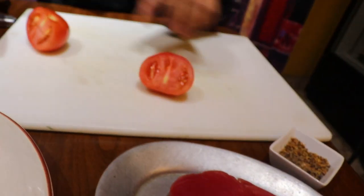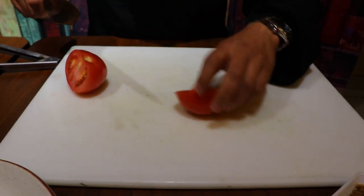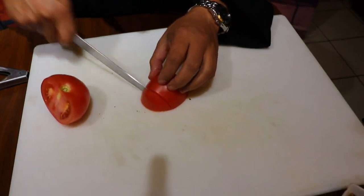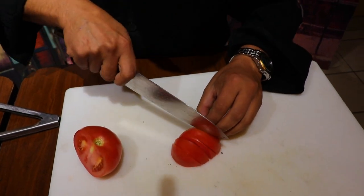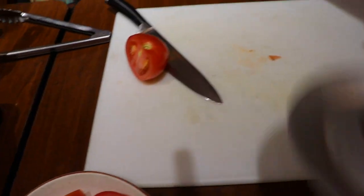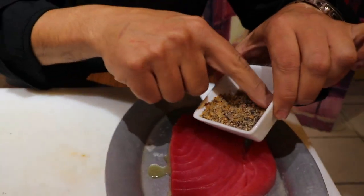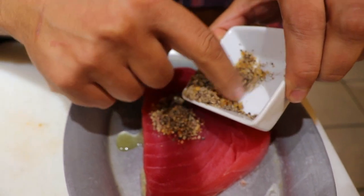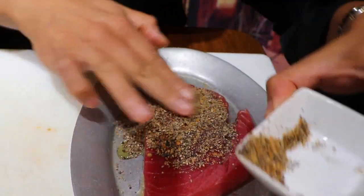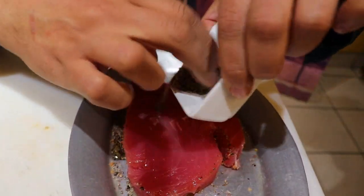I have a very nice ripe Jersey tomato here. I'm just cutting it into little wedges — cherry tomatoes work also. I put the tomatoes in a bowl with some olive oil, some coarse crushed black pepper, and some seasoning for the steak. Whatever seasoning you have, just use it — put a lot of it, because we're gonna pan-sear it so we need some bite.